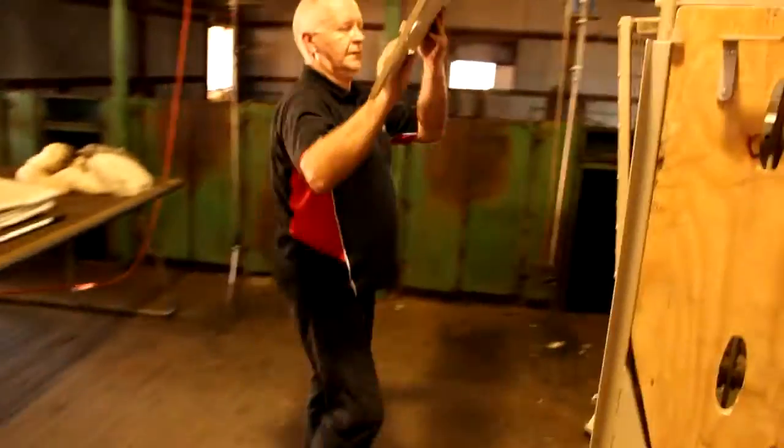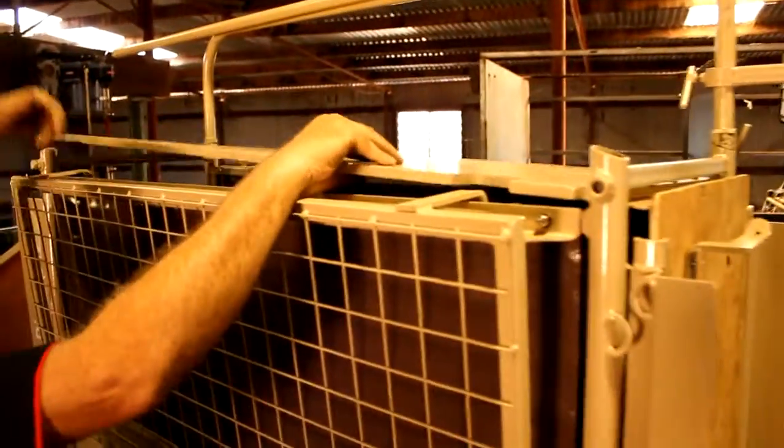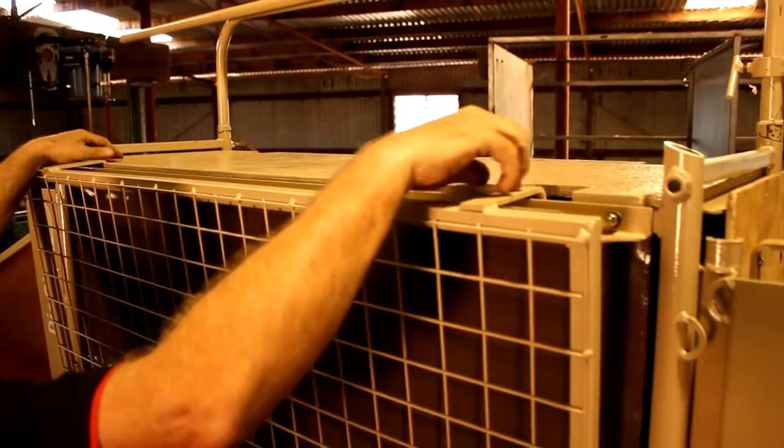And finally, add the roof to suit the operating circumstances that you're in.